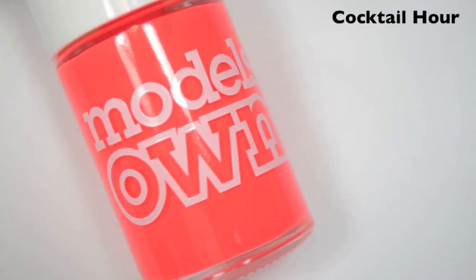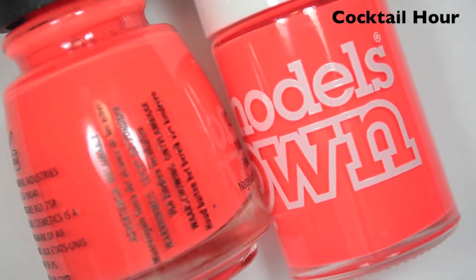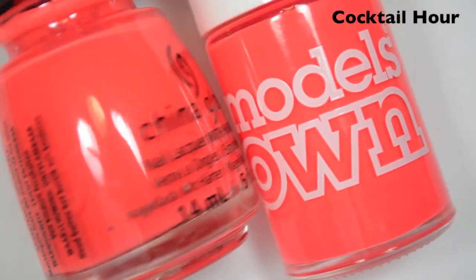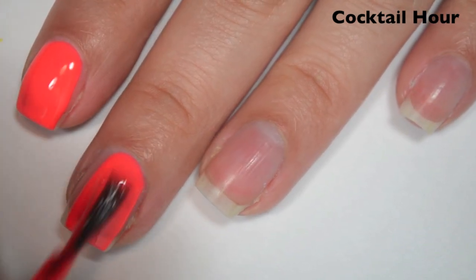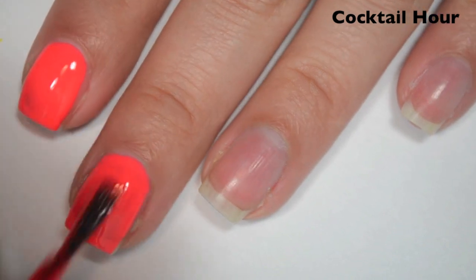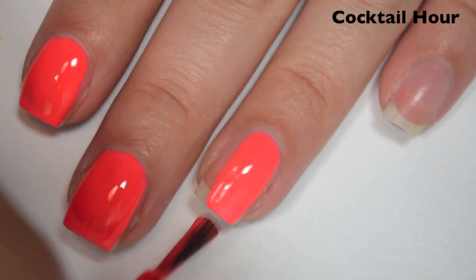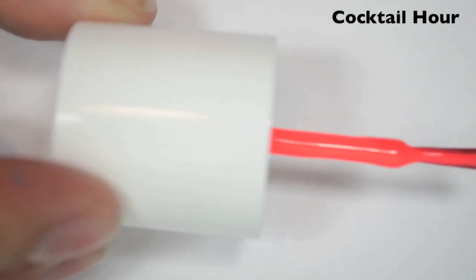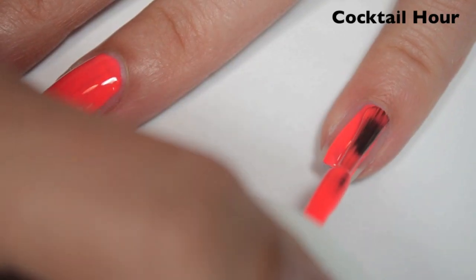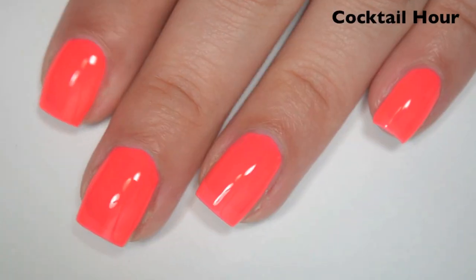The next polish is called Cocktail Hour, and this is a slightly brighter version of China Glaze Ready to Rave. You can see it's the same kind of neon orangey red, but it is even a little bit brighter than the China Glaze one. So here is one coat. This one is nearly opaque in one coat — it's just got a couple of streaks, so I'm going to do a second, but I'm really impressed with how well this covers. Fantastic formula as well — super smooth, super easy to apply. Even with these wide caps, which are a little bit hard to hold, the formula is so good that it's still really easy to do a clean manicure.